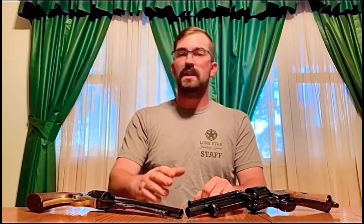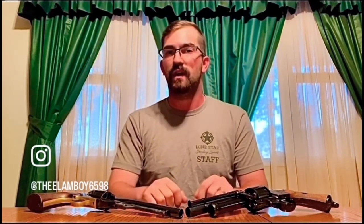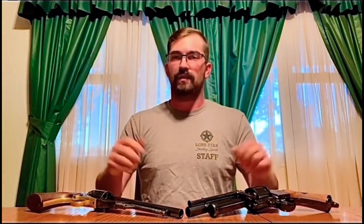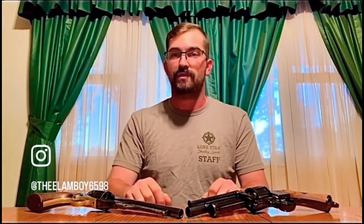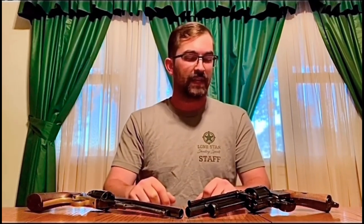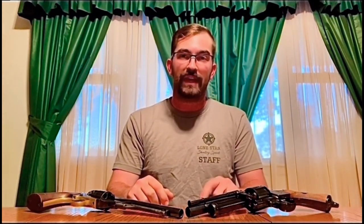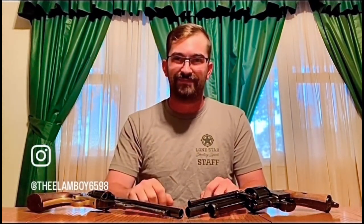Thanks guys, thanks for joining me. I've had a lot of fun doing this — I've been wanting to do this for the longest time. If you have any questions or want to know more, I'll try to find out — leave comments down below. Let me know if you want to know how it shoots, what type of powder I use, whatever — for any of these guns. If you like this and you're not subscribed to me on Instagram, please subscribe. Anyway, guys, thanks for joining me. Keep your powder dry — I'm the Musket Man. We'll catch you later.